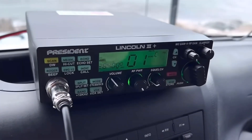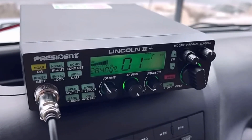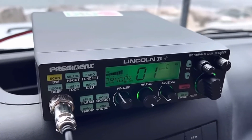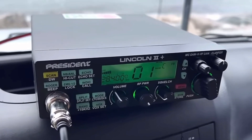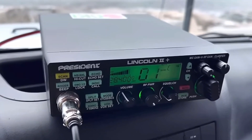Another radio I really love — and it's a very popular export radio — is the President Lincoln 2+. I have this radio, just a great radio. It's sold as a 35-watt 12- and 10-meter radio. It can be modded as well, and a lot of people use these in the 11-meter world. I love mine. I've made some great contacts with it. I love the looks and form. I really like President radios. It's very popular in the 11-meter world.